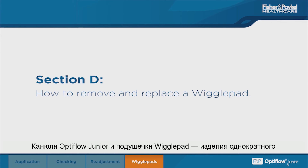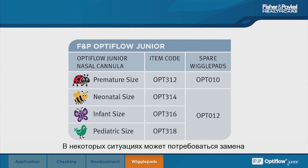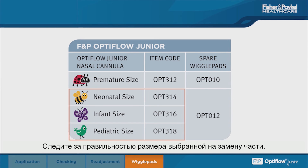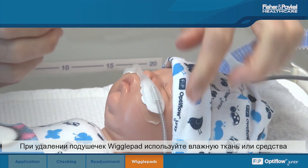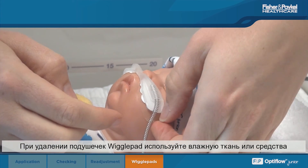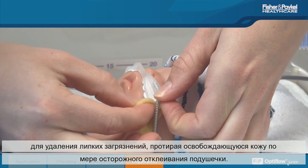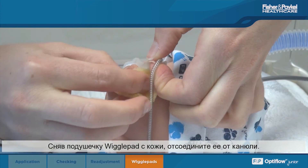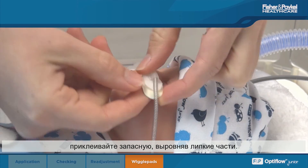The Optiflo Junior cannula and wiggle pad have a recommended single usage of seven days. In some cases, a single wiggle pad may need to be replaced independently of the cannula. Ensure that the correct spare size is chosen. When removing a wiggle pad, use a wet cloth or adhesive remover and wipe along its adhesive underside while gently peeling away. Once removed, detach the wiggle pad from the cannula.